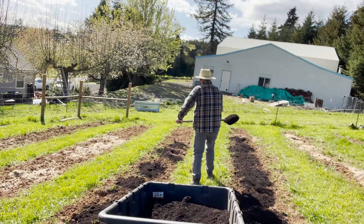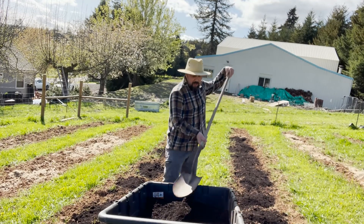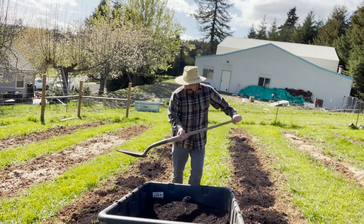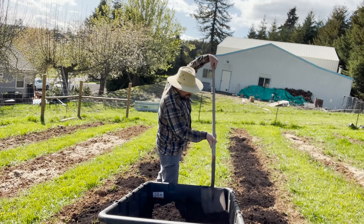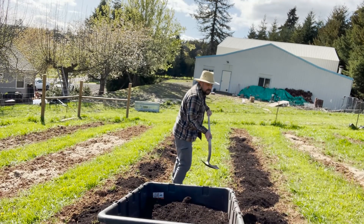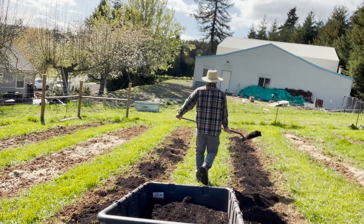It has some established roots, so I think we're going to have to dig a pretty big hole for it. Whereas with the bare root trees, yeah, the hole didn't have to be nearly as big. What else have we got going on?